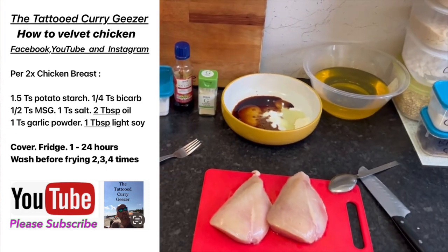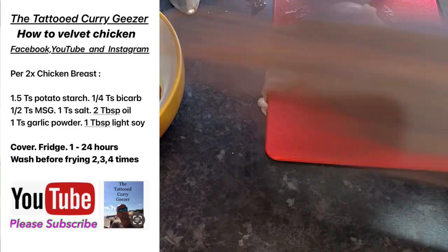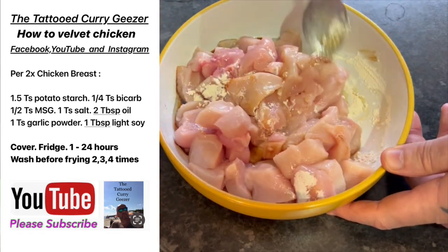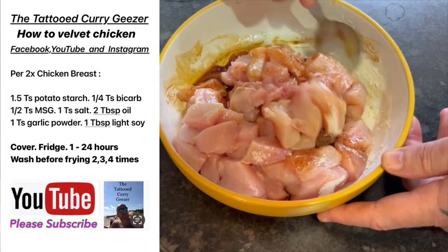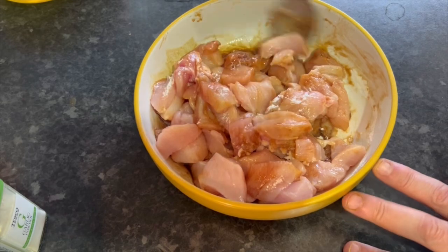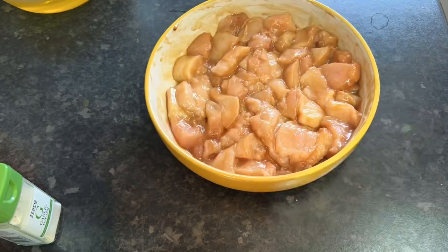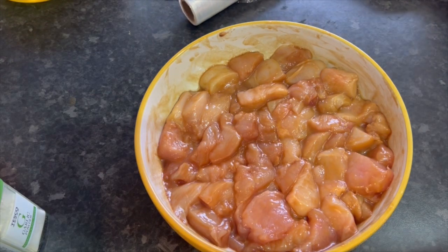Put it in a bowl, mix it, dice your chicken fine and thin. Mix everything in together — all them powders, your soy sauce. There are other versions where you can add an egg white. Just mix it all in, make sure every piece of chicken is covered.